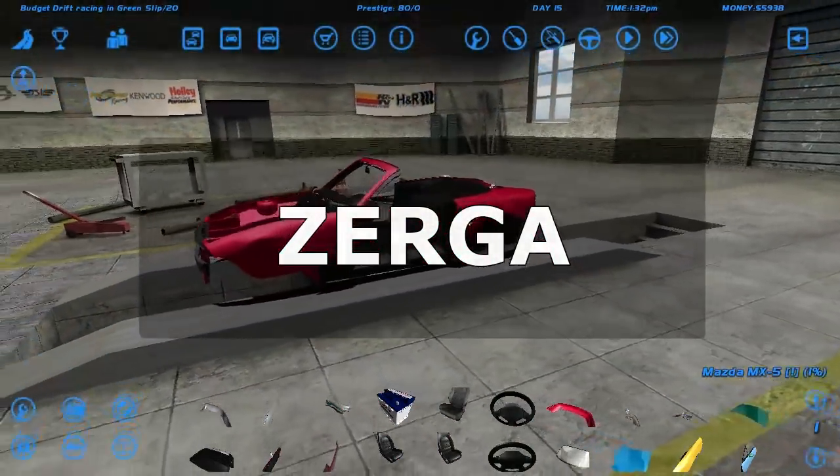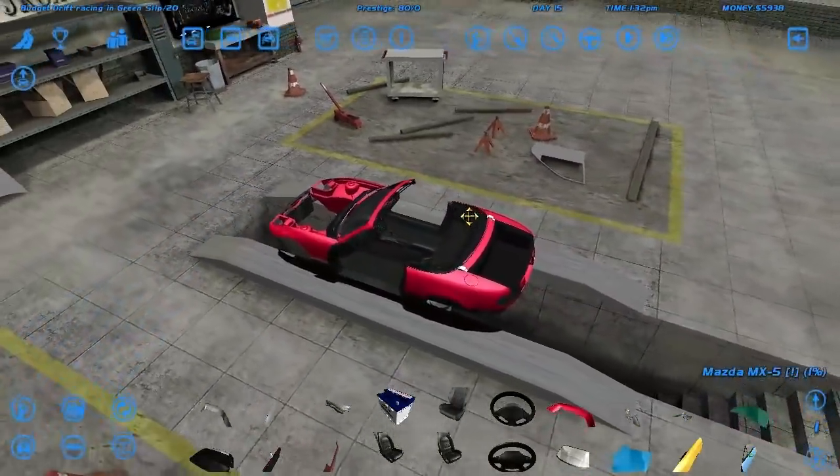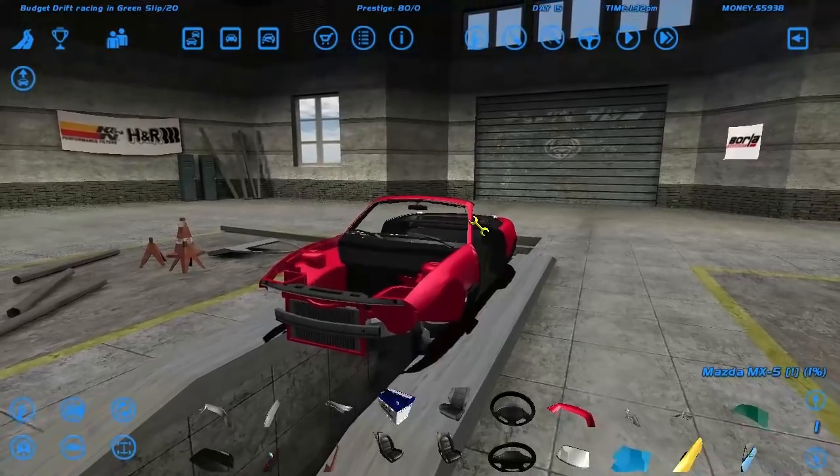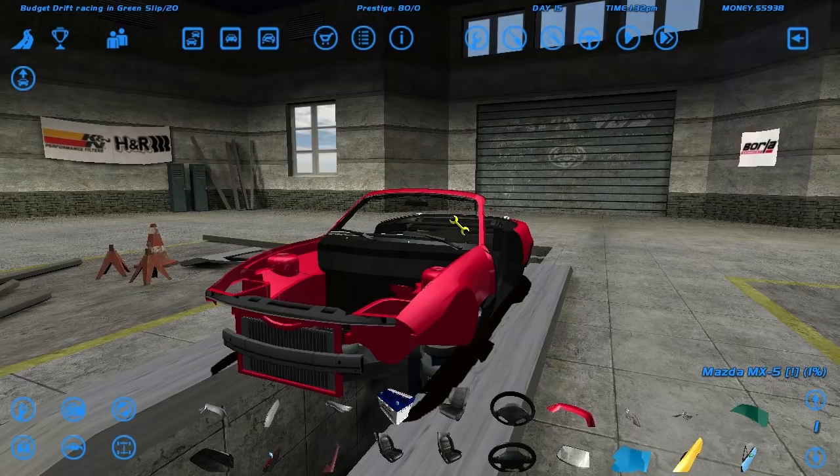Welcome back to another episode of Drifting on a Budget. As with every last episode, I'm not home - this is probably the middle of my vacation. I can't record the SLR Injected by Vlad, the 1.4 may or may not be posted - I've got no idea. I'm recording everything on the 17th, but yeah, thank you for being here. Let's try and build this car up a bit.